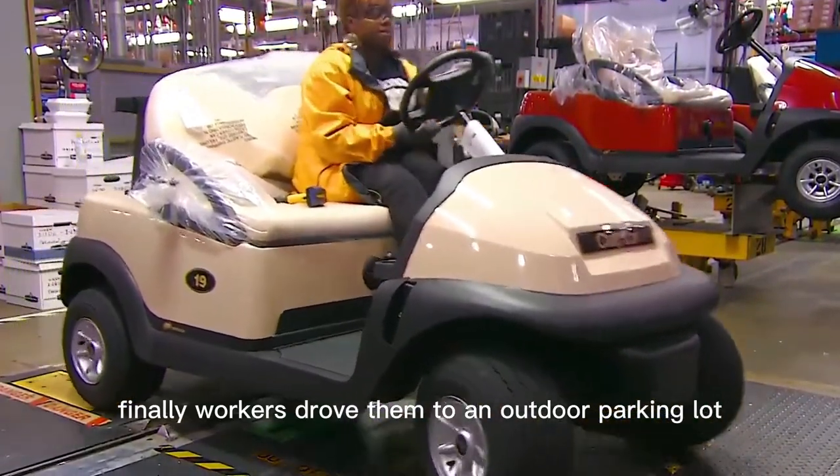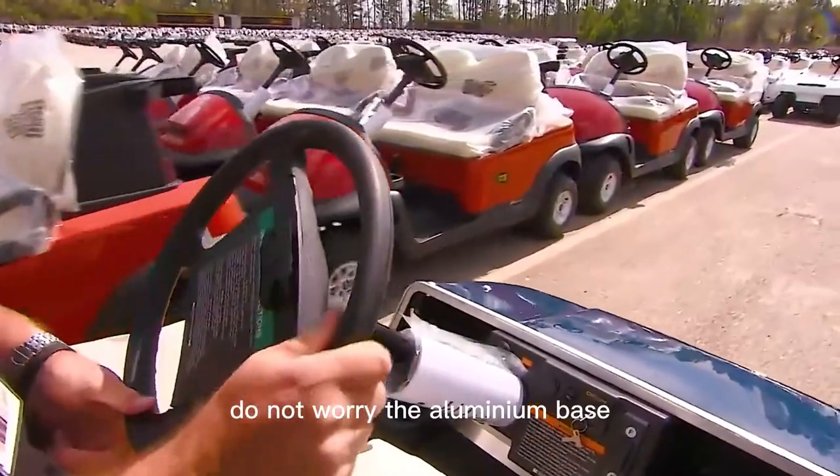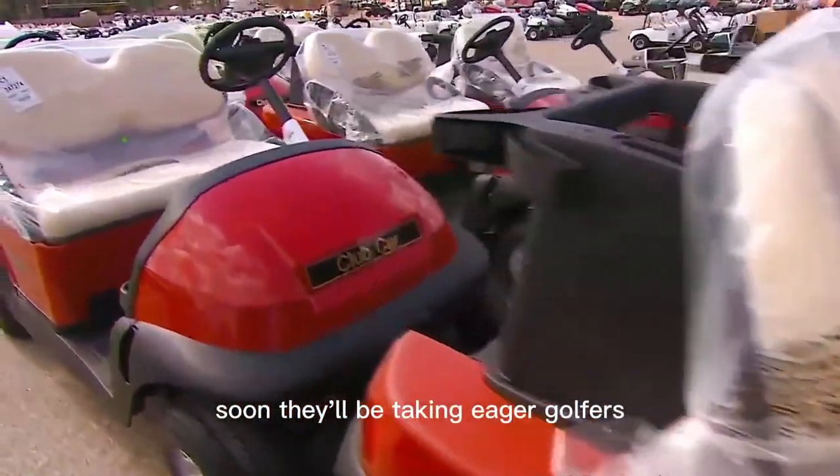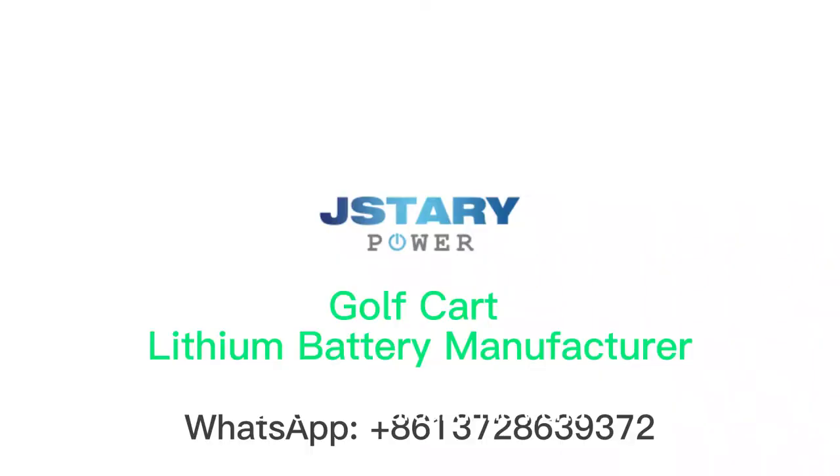Workers drive the completed carts to an outdoor parking lot. The aluminum base ensures they can withstand the harshest weather conditions. Soon they'll be taking eager golfers on courses around the world.